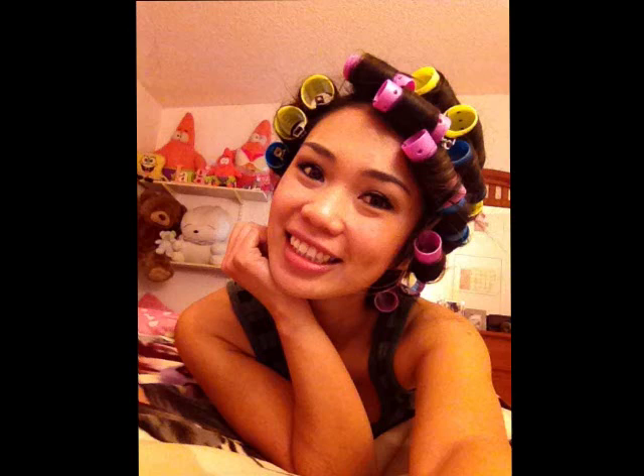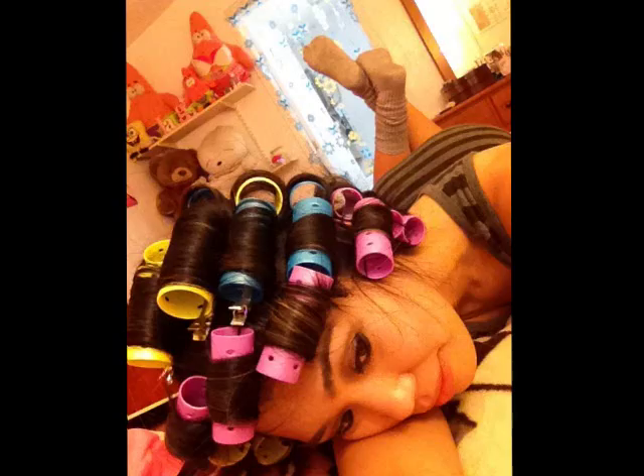Try to keep the rollers in for between 4 to 8 hours. And ladies, do not sleep with these rollers, because they are uncomfortable and painful.